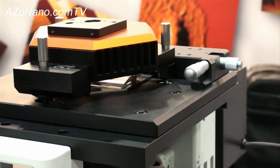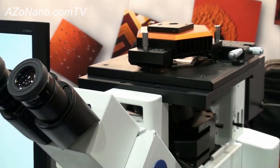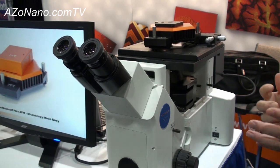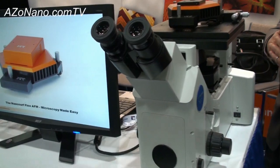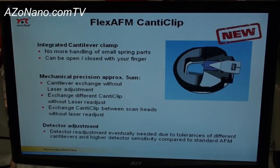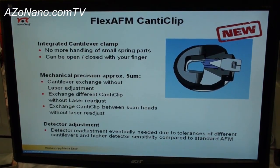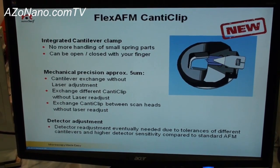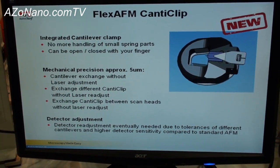We also have a variety of other new options for the Flex, trying to build upon the available options for the system that the research community might be interested in. To enable ease of use for cantilever exchange, the Flex has a new spring clip cantilever change mount that allows for easy exchange of cantilevers by a thumb clip mechanism, and this will be an enhancement for ease of use for our researchers.